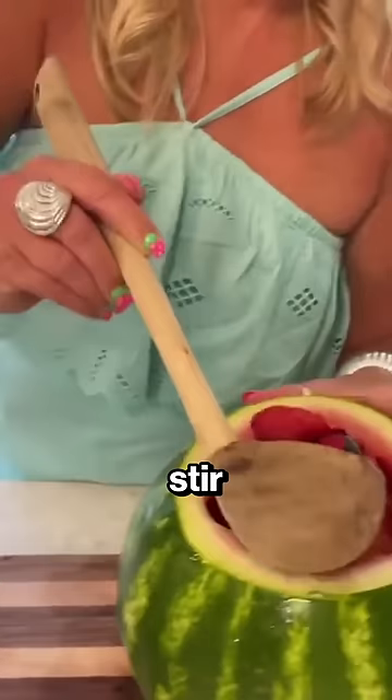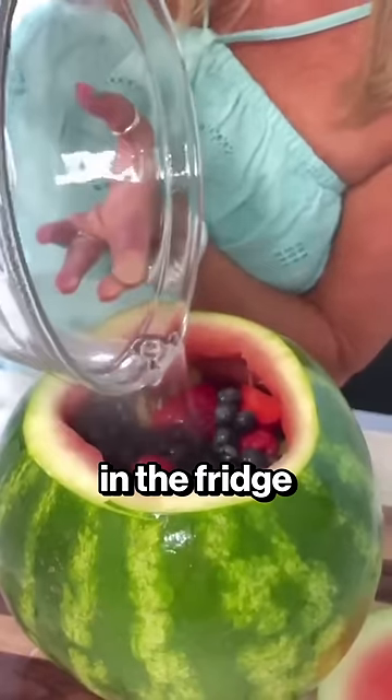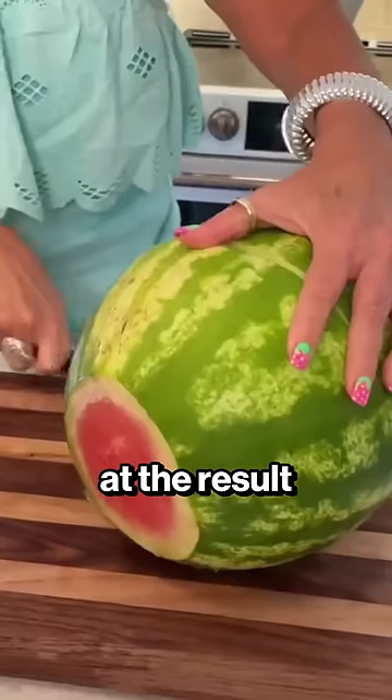She gave it a good stir and dropped it back into the watermelon. She added warm water and left it in the fridge for 24 hours. She then took it out again and cut right through the middle — just look at the result.